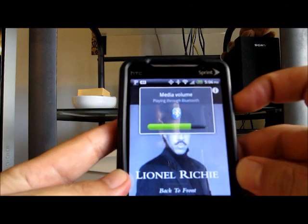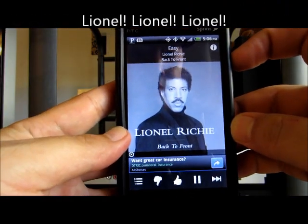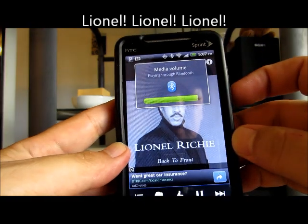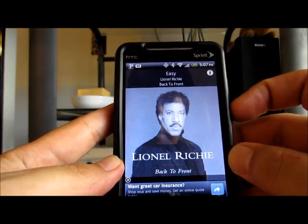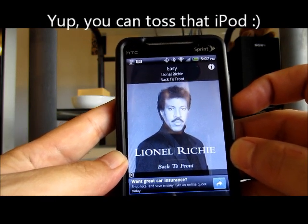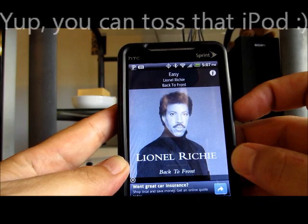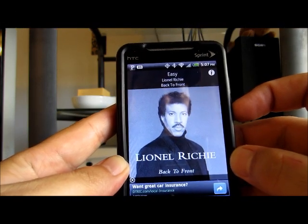And you can also use the volume on the phone. So it's good for walking around the house and playing music on your stereo, and you can carry your iPhone, or your HTC Evo, or Android phone, and change the station.